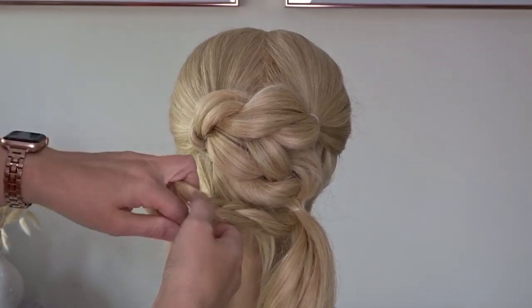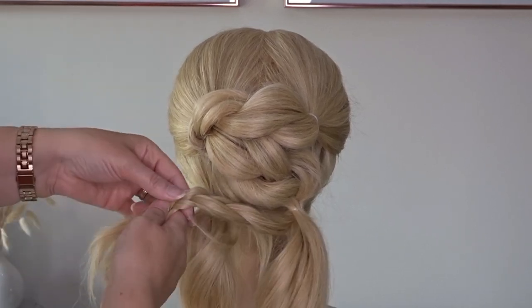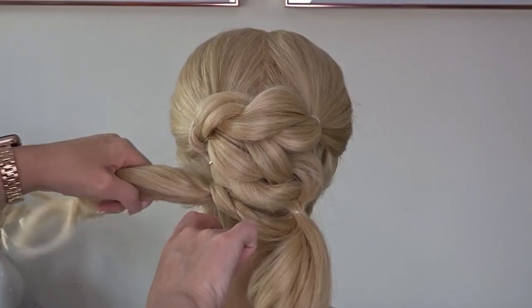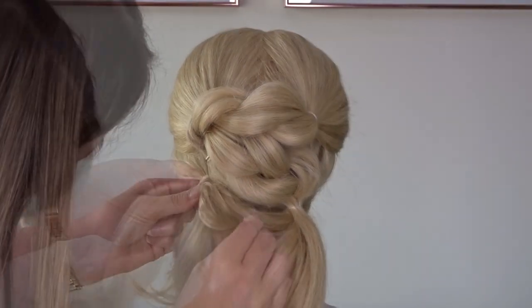And we're going to attach it to the bottom left hand ponytail with another elastic band. Apply your texture spray and pinch and pull the edge of the braid for more volume.